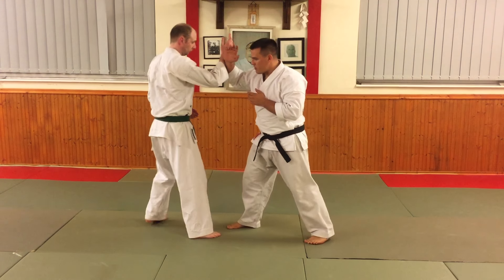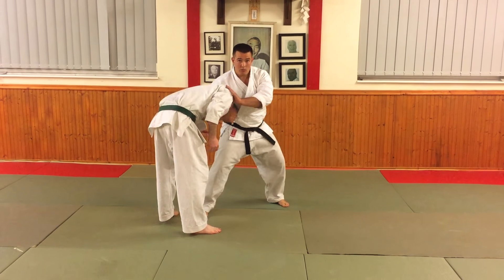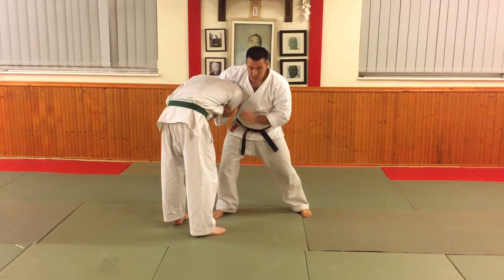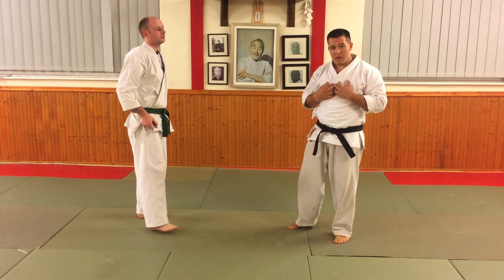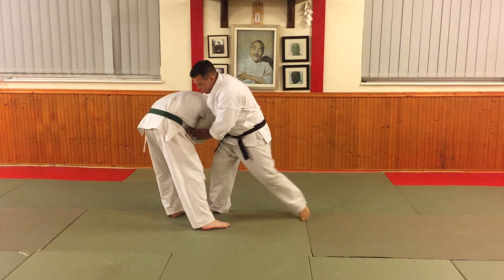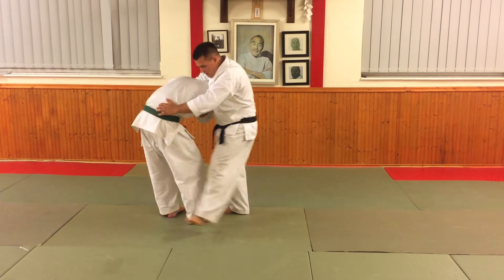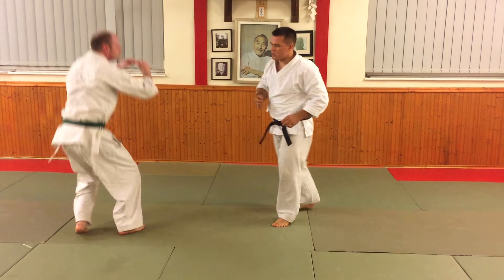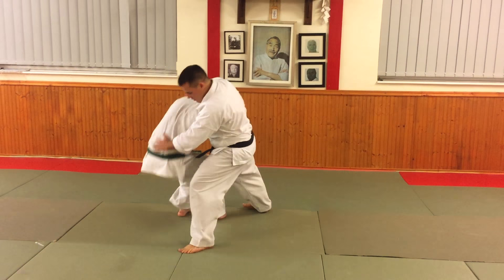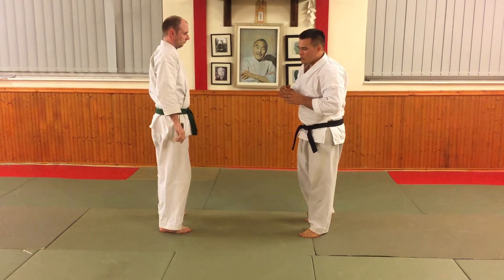Another option is to link this and come through with the next technique — back to where we were before — coming through with the neck crank, and we can also take the arm across. We have a nice control, because as I said, this kata is about close-range techniques. I want techniques that allow me to control my opponent and get a good solid grip. My takedowns can be crude: step forward and punch, then just step and use that stepping motion to knock off balance. I'm obviously letting go to be nice, but you can keep the choke on if you wish.